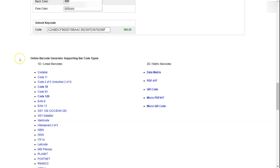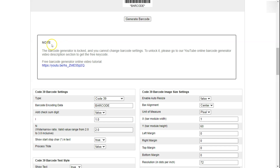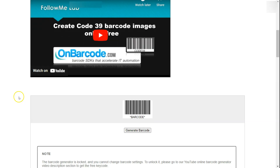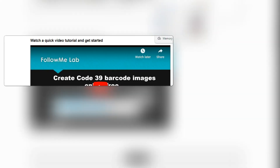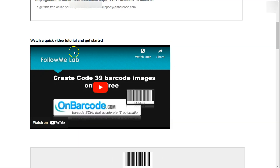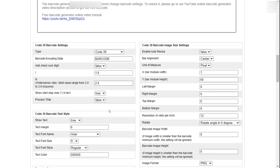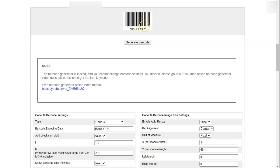We'll start with Code 39. Once you click on that you'll be led to a page and it will give you a note saying that the barcode generator is locked and you cannot change barcode settings. You can unlock it by entering a key code found in the description of this video. All you have to do is copy it, go back to that page, and enter it where it asks for the key code. Then you can start using the barcode generator, and you'll see the barcode is already generated.